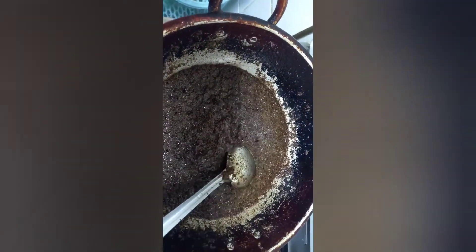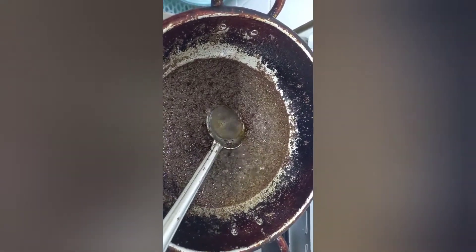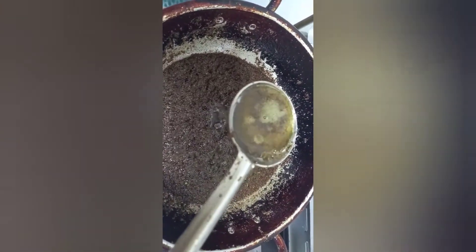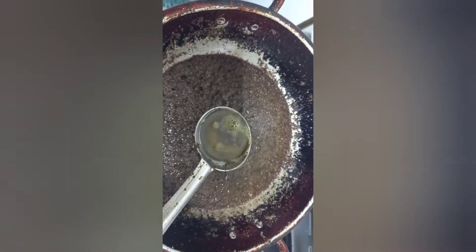Our oil is ready. You can see the oil coming up and all the mixture has been dried and crispy. Allow it to cool for a while, then transfer it into a glass jar. I hope you enjoyed this video.